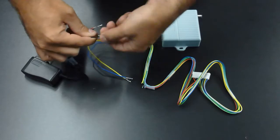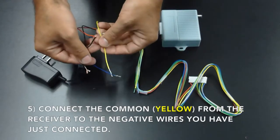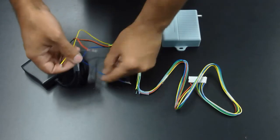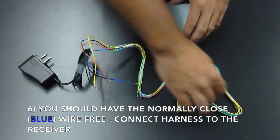Connect the common from the receiver, which is your yellow wire, and connect the blue wire to the negative from the power supply. You should now have the normally closed or blue wire free for the next step.